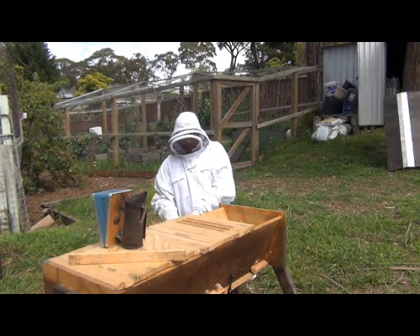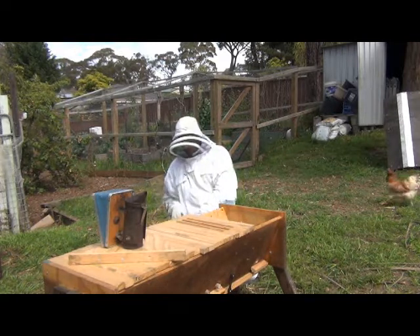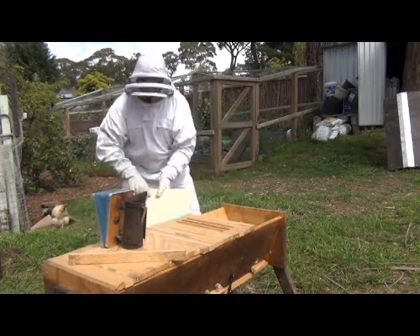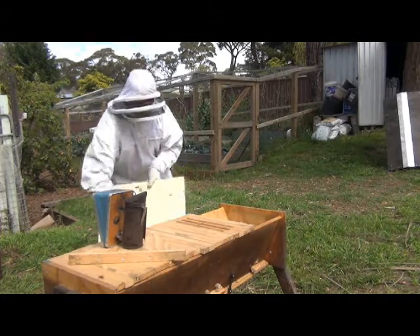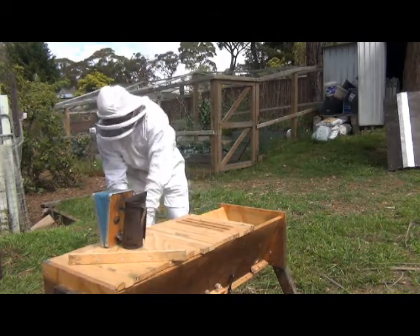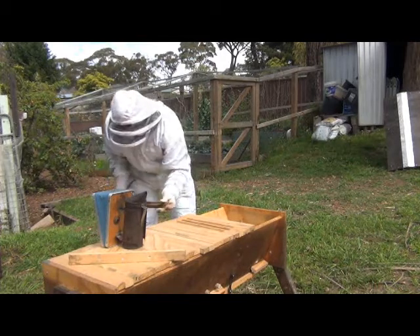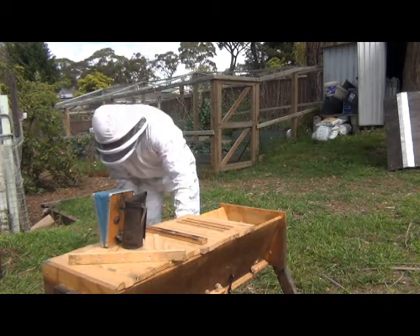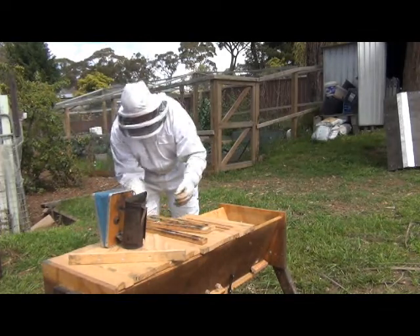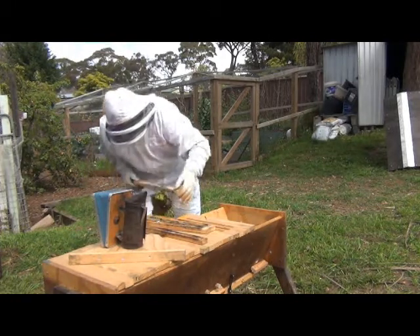I'll just have to take the top off first, which is a bit hard with gloves on. I've got the top off, and I'm just going to loosen this first bar here. We'll have to see what they've done. They've built nothing on that one, nothing on that one, nothing on that one. We've got one bit of comb here at the end which they haven't actually attached yet.